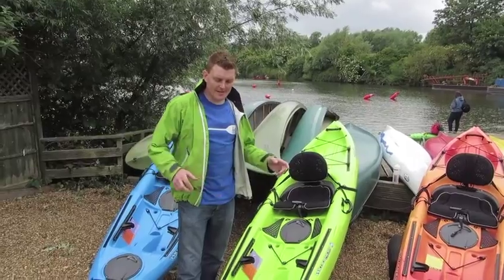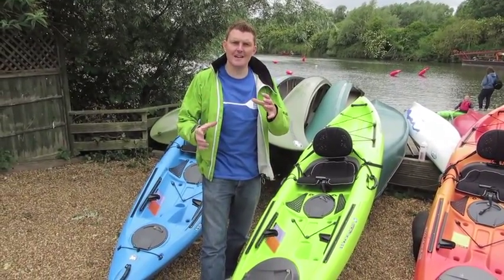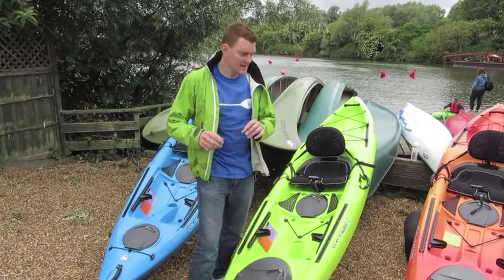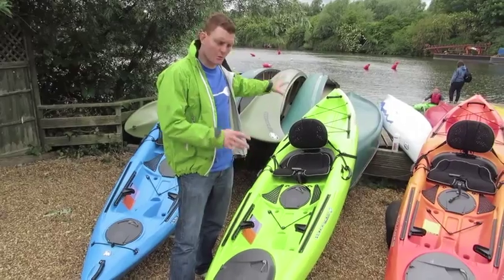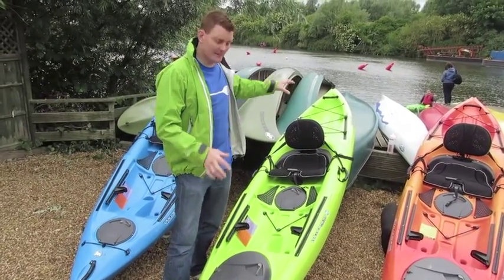A quick update on the new Tarpon series. We've got the 100 here, which is perfect for a little bit of inland — a nice recreational boat you can get around the coast and just zip around in. You're going to get up to your 12-foot, your 120, which is much better for around the coast if you want to start doing some kayak fishing.